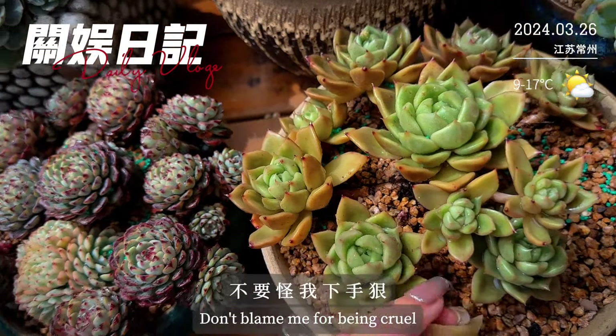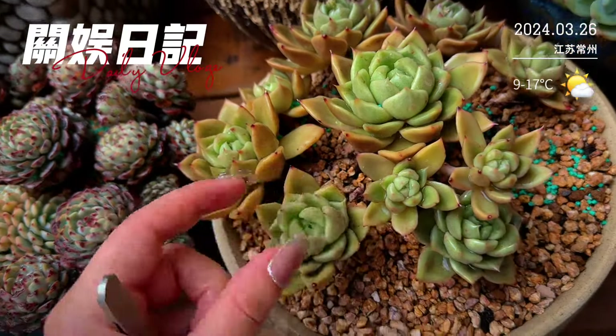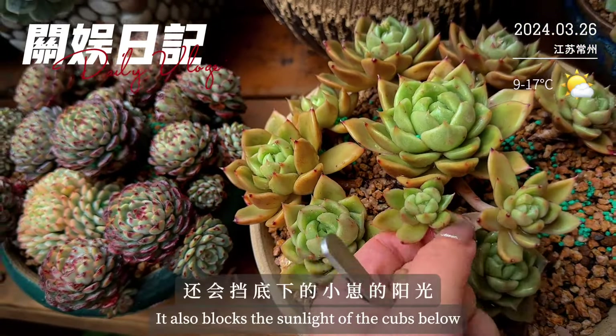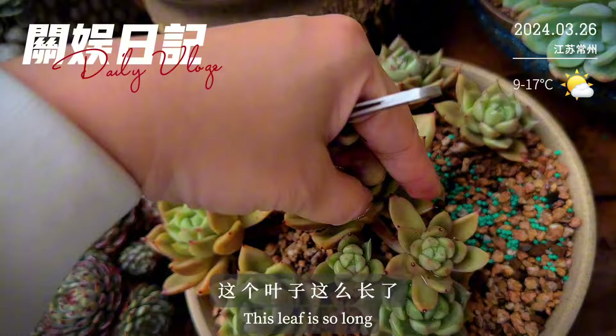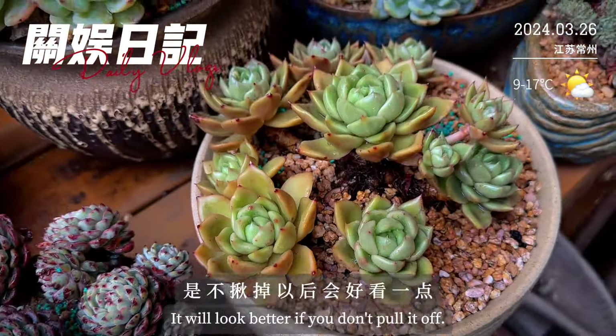不要怪我下手狠，揪掉以后真的是会好看很多。你看这边长的叶子放在上面多碍事，还会挡底下小窄的阳光，有的时候你把它掰掉以后会发现底下有小窄的。这个叶子这么长，是不是揪掉以后会好看一点？